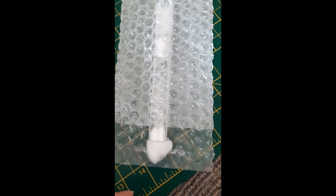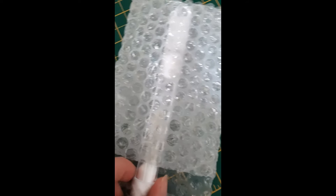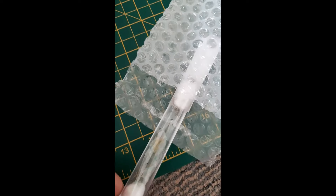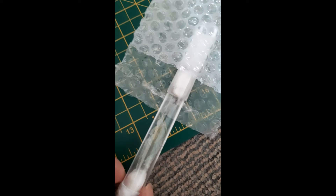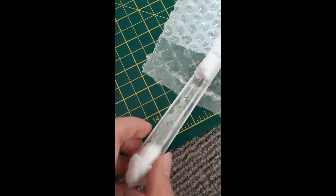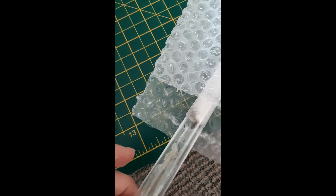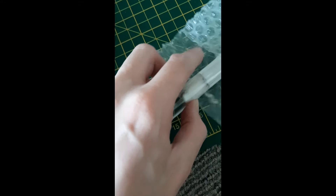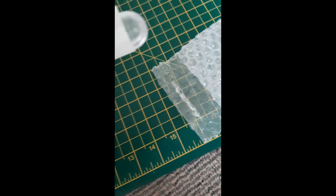So this is my first ant colony. Wanted one since I was little. So in here we have — last time I checked we had seven workers. Let's see how many we've got now.